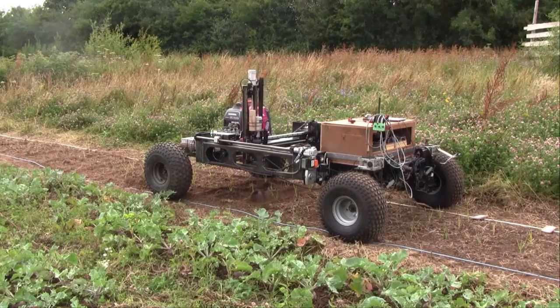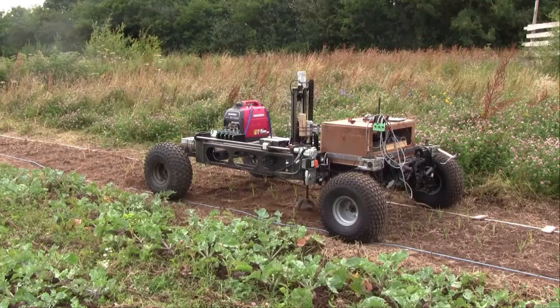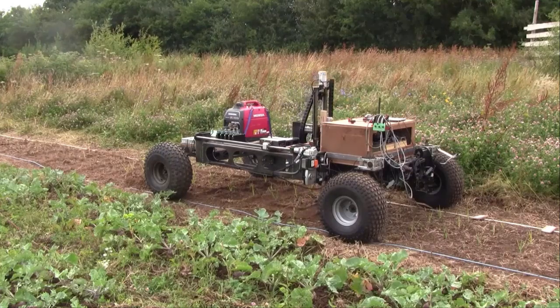The claw churns through the top inch of the soil using current sensing technology, and weeds that have germinated underneath the surface never get the chance to get established.